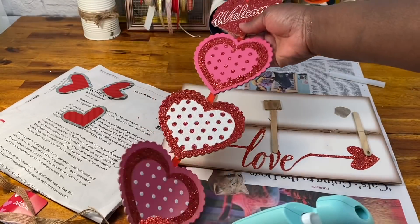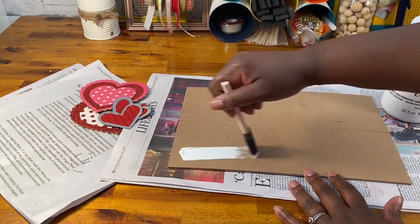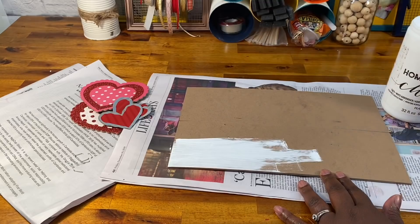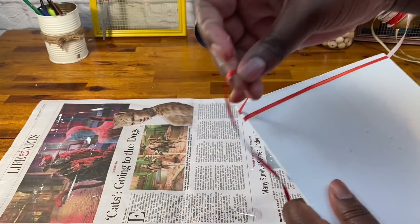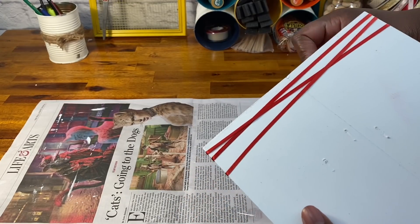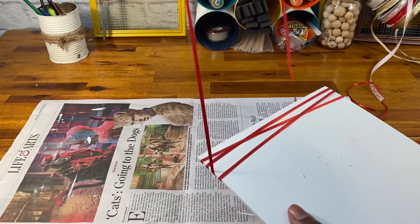Next, I used this garland that I also got at Dollar Tree. At first I was thinking I would use the front of the hearts, but I actually ended up painting those hearts red. I painted the back of my sign with white chalk paint. Then I took some ribbon and wrapped it around the top. You can use any color ribbon you want — anything that fits the style and decor in your house will do. I decided to use red, and later on I added some twine.